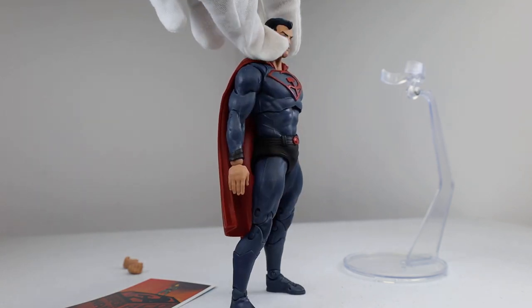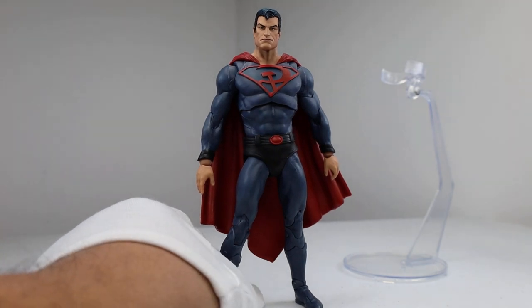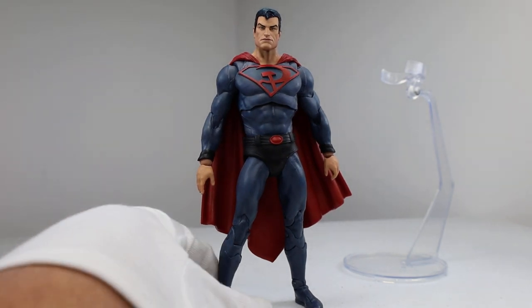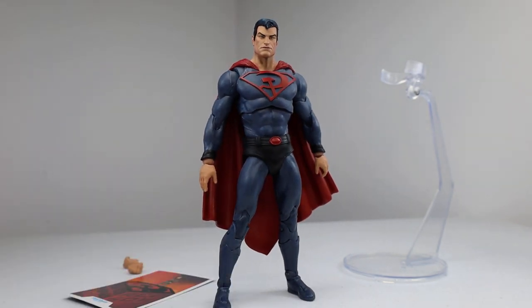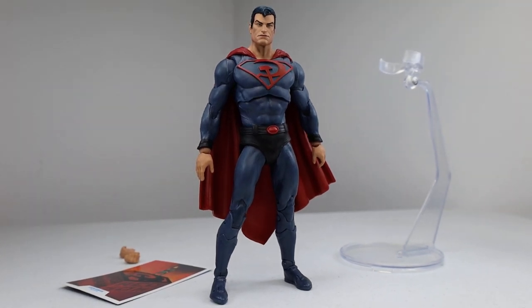The sculpt is great and the head sculpt is awesome. The color of the suit is kind of a darker gray — not really like the lighter gray from the comic, but I think it works for this figure. This is kind of an essential version of that Red Sun costume, so it's not an exact version of it. The styling is different and it's not really based on the original artwork either, but I think it's a great representation of the Red Sun suit.